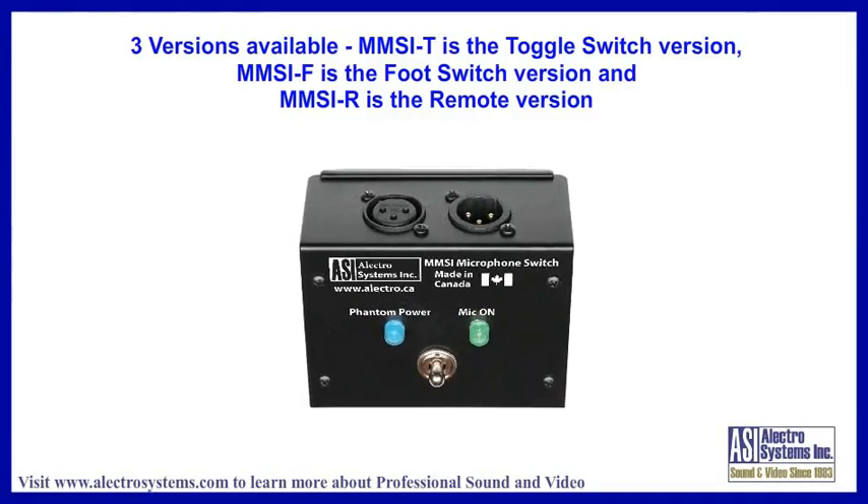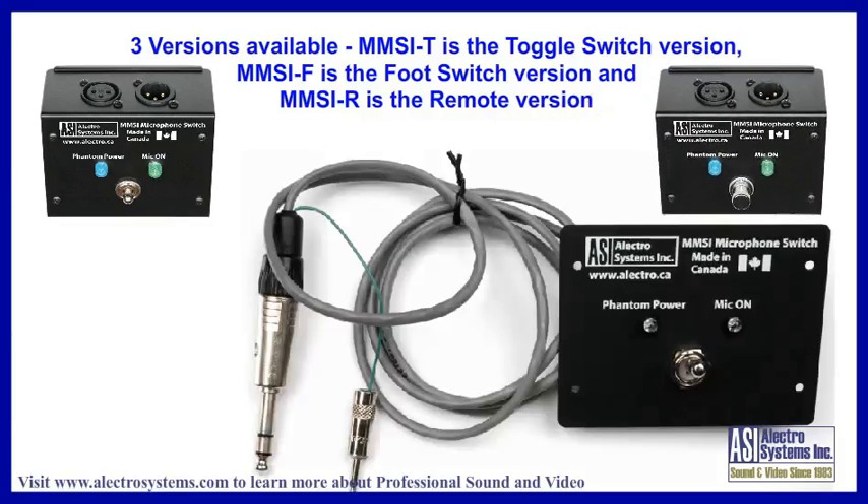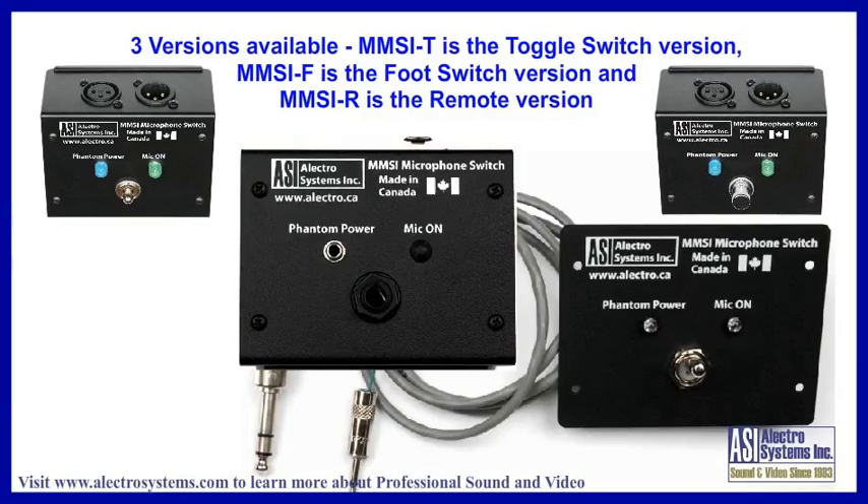The MMSI-T is the standard toggle switch version. The MMSI-F is the foot switch version. And the MMSI-R is the remote version.